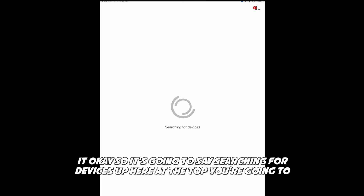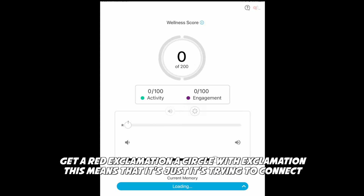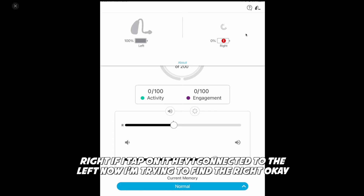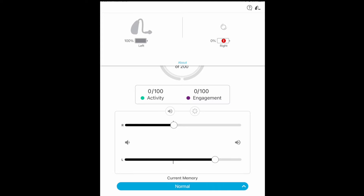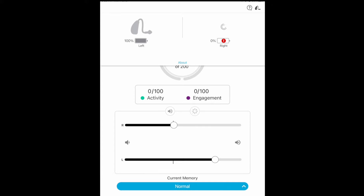It's going to say Searching for Devices up at the top. You're going to get a red exclamation circle — this means it's just trying to connect. If I tap on it: I'm connected to the left, now I'm trying to find the right. And then eventually it will connect to both and that indicator will go away.